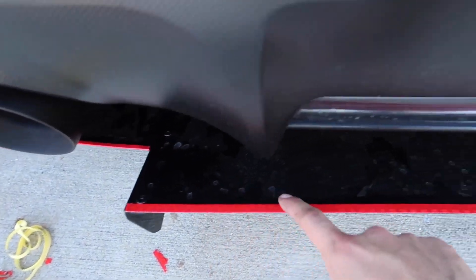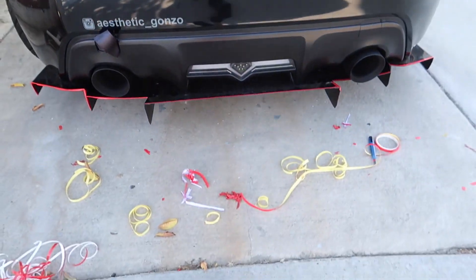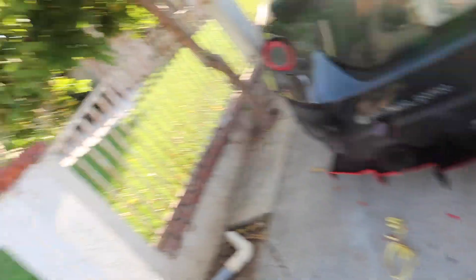Alright guys, change of plans. I tried to do it differently — I tried to put it flat on here, which yeah, it looks a lot better honestly, but overall you can't really tell it's there. So what I'm going to do is use the rest of the reflective tape on the front bumper in the front splitter, put back my old pinstrip I got from AutoZone, and hey, stuff happens, you learn. I've got quite a few left so let's make the best out of it.